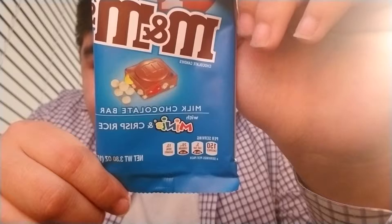You know, it's the mini M&Ms — look at this — with rice krispies.